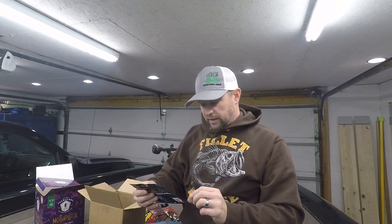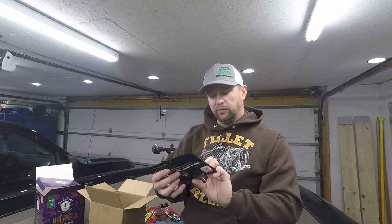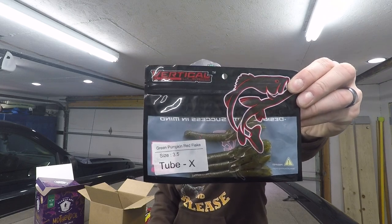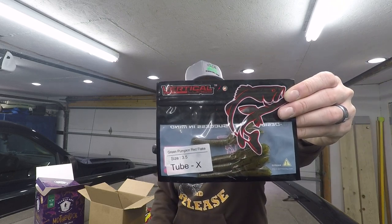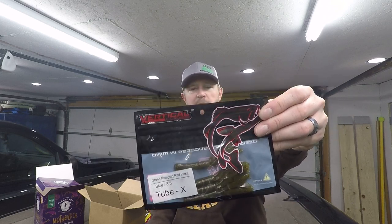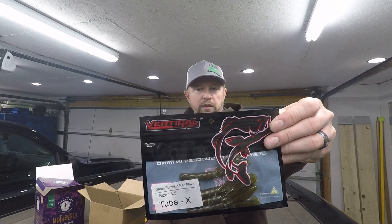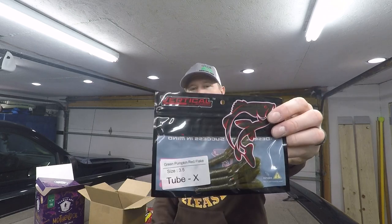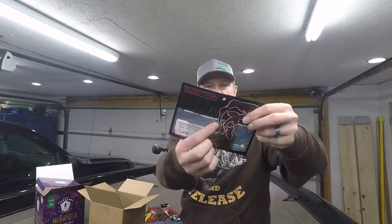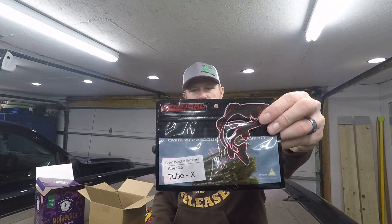Next we've got the Vertical Lures green pumpkin red flake Tube X — this is like a finesse tube. It would be great for smallmouth. You can rig this on a drop shot, small jig, ned rig, or a small Texas rig. I'd probably use it on a drop shot or ned rig, or get a small ball head jig and go up into the tube. You might have to cut a slit for the hook to come through, but it works great.